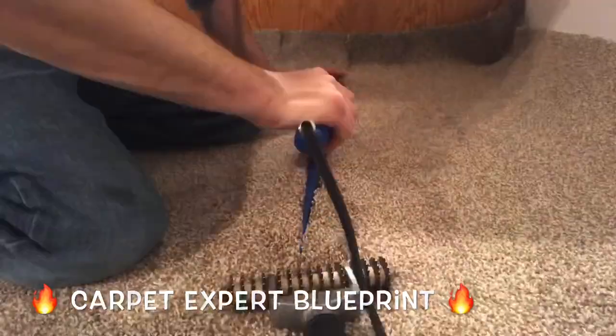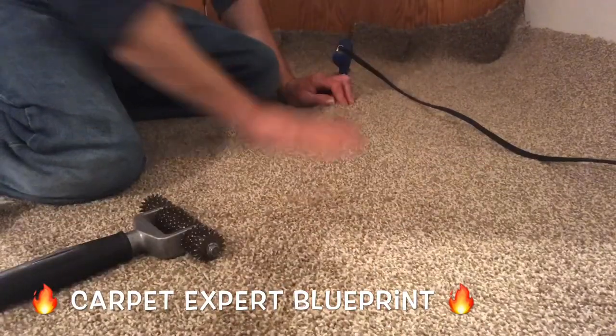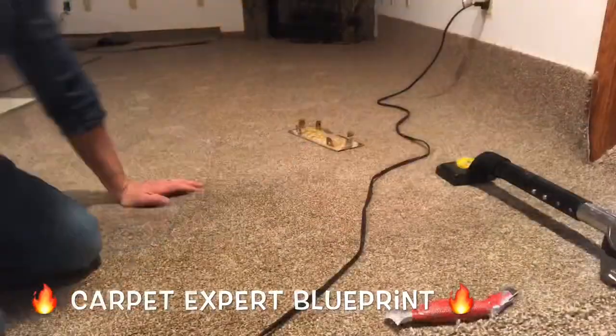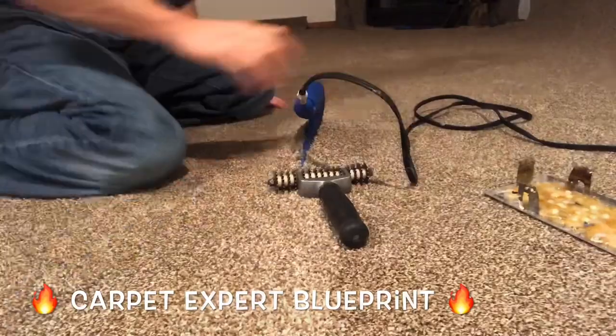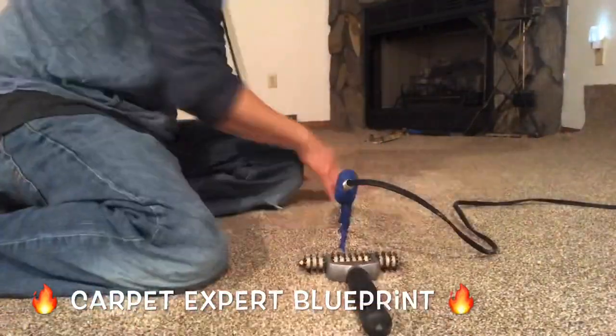Simple as can be — these are already cut, seam tape's already under it, the iron's gliding along nicely. Basically, you just let your iron sit in place for about 8 to 10 seconds, slide it an iron's length forward, blend it together, make sure none of the fibers go down into the seam, and you will have a beautiful seam.